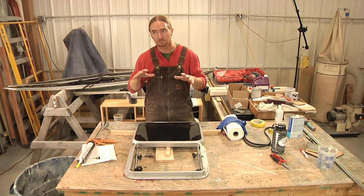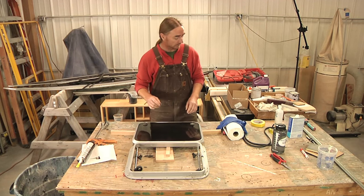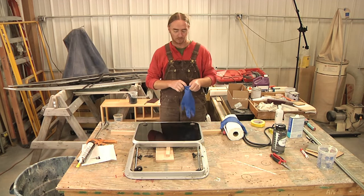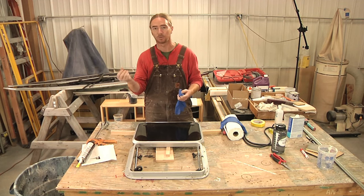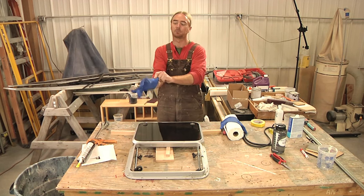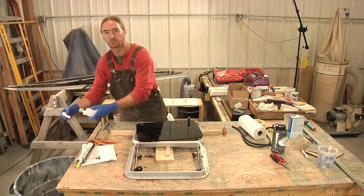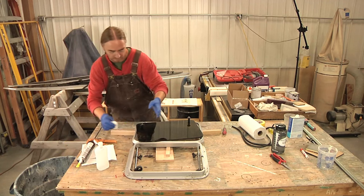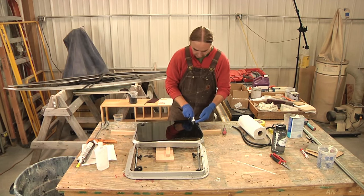We're at the point now where we can start putting this glass, or resealing this glass, back into the frame. The first thing I want to do is make sure that the glass doesn't get dirty — greasy from oil from your skin or just anything. So at this point I'm going to be putting on some gloves and then pulling the glass out and wiping down the mating surfaces on the frame and on the bottom side of this glass with rubbing alcohol, or isopropyl alcohol.